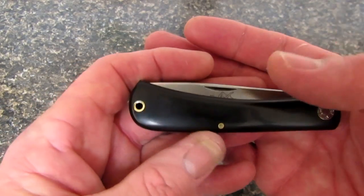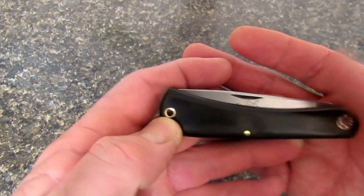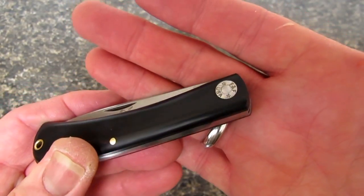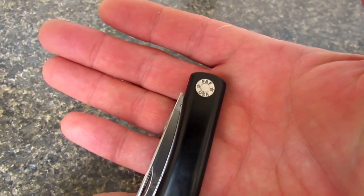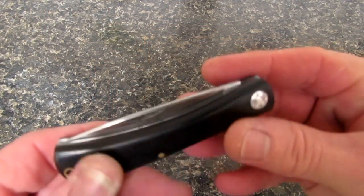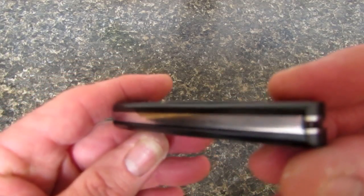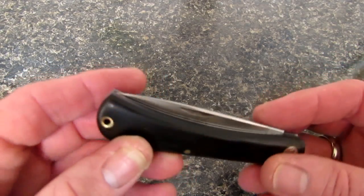Look at this thing. Got a brass pivot pin for the back spring, got a brass lanyard tube, a gorgeous stainless steel rivet with the Farm and Field logo stamped into it. No bolsters on this knife — it's sort of a light-duty utility knife. And stainless steel liners and back spring.